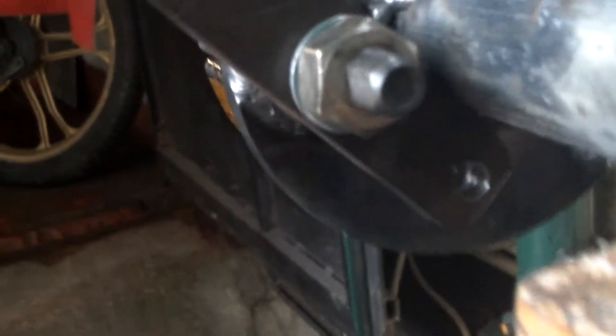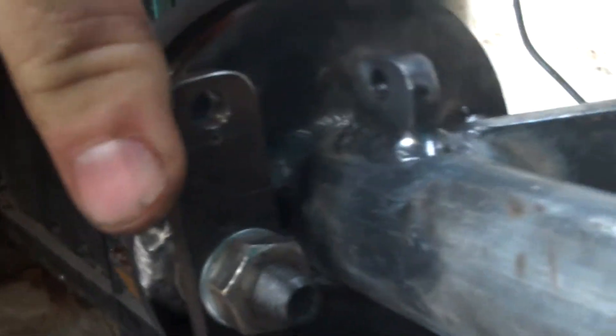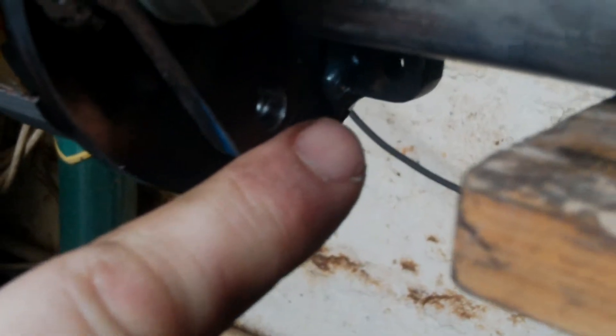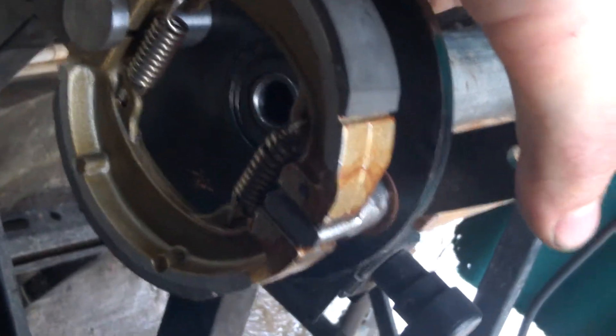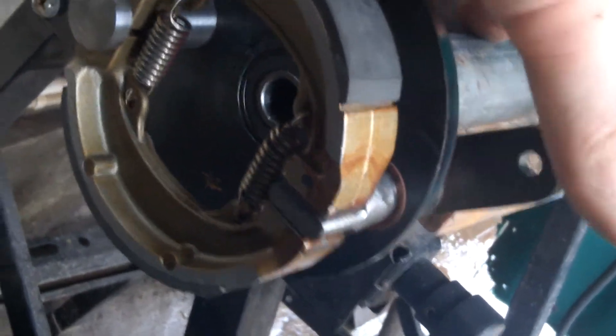There's a lever that is going to operate the shoes. When the main cable pulls it in, it will pull another cable which will go around to the brake on the other side. Just fit the wheel.